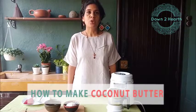Hi everyone, I am Vinita and today I am going to make a recipe for you. Very often people ask how do you make nut butter and what is a good alternative for dairy. So here is a video on how to make coconut butter.